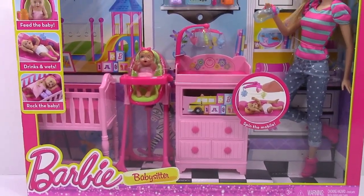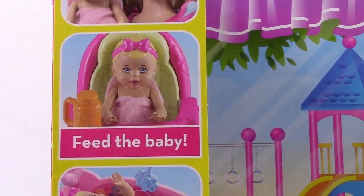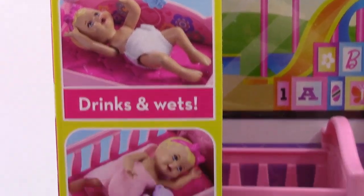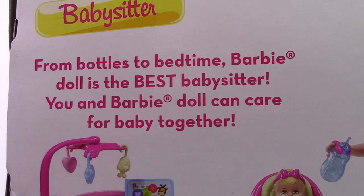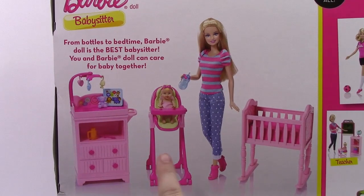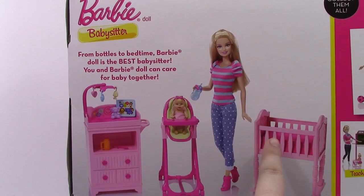Hi, Britney the toy reviewer here, and today we are going to be looking at the Barbie Babysitter Play Set. In this play set you get to feed the baby, change the baby's diaper, and rock the baby. The box says 'from bottles to bedtime, Barbie doll is the best babysitter.' On the back of the box it shows everything we get: the changing table, the high chair, Barbie, baby, and a crib.